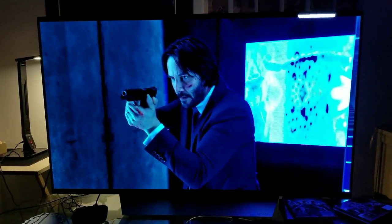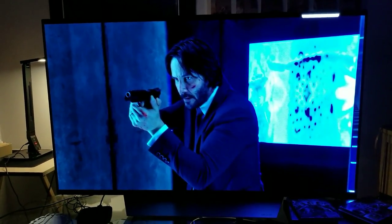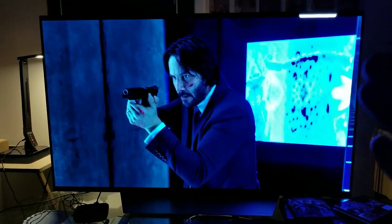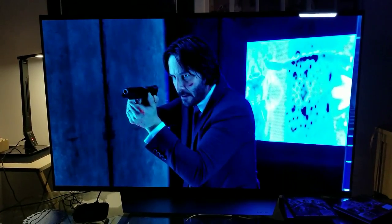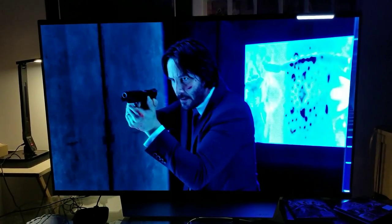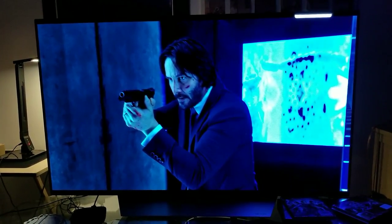Hey, what's up guys? A lot of you have been asking me to do this particular scene — it's a glass LED mirror scene. I'm not going to tell you where or which part of the movie, but some of you have been asking me to check how it looks.